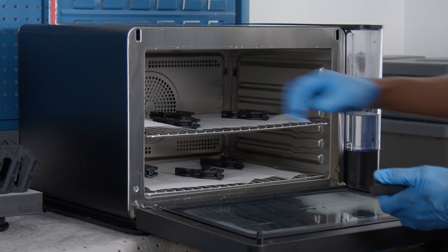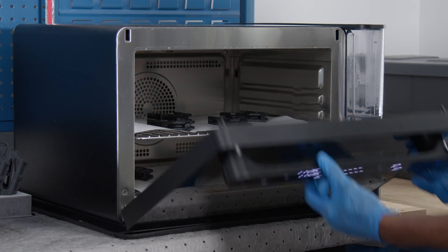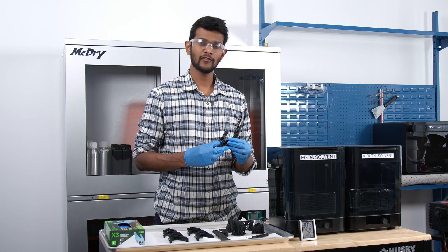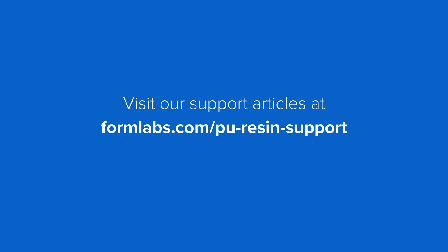Next, transfer the part to a humidity cure chamber to post-cure, and ensure that the light inside the oven stays off during the cure process. Post-curing times may vary depending on the thickness of your part. For more information, please refer to our support articles on PU-Rigid resins.